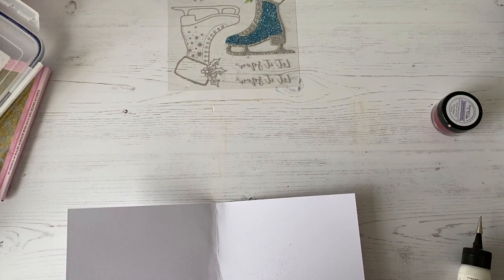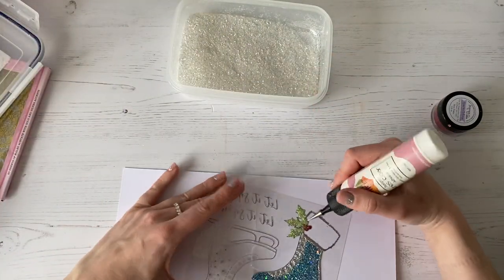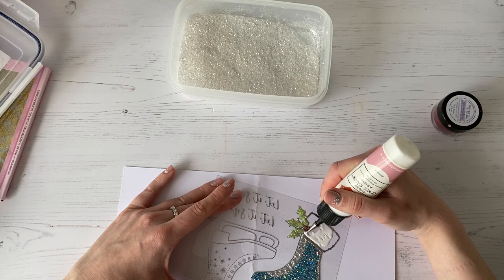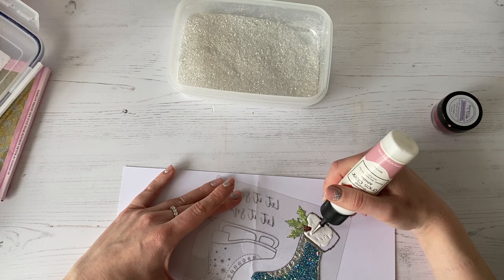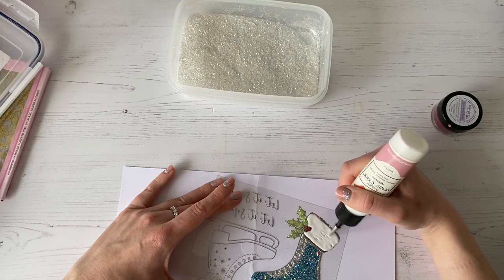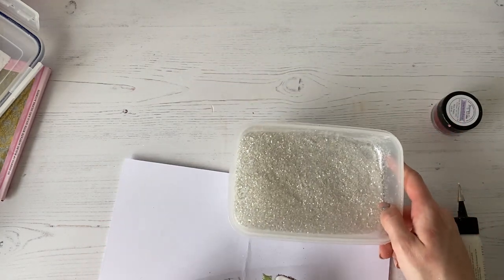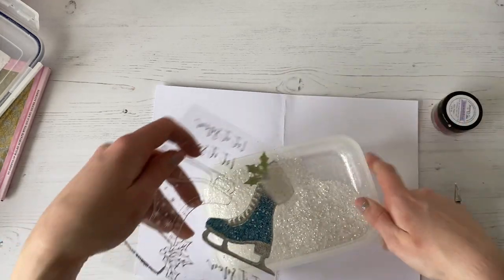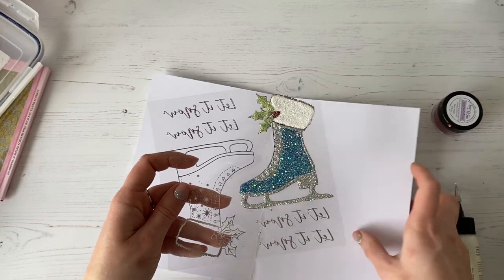Then I'm going to take my white glitter, which is the brand new Winter Wonderland colour, which I absolutely adore — it's gorgeous. What we're going to do is take our glue and just start to infill the top of the ice skate, just scratching in with the glue and infilling it. Then we're going to use a little bit of this glitter — it would be useful if I had a teaspoon, but I haven't, so I'm just going to tip it out from the pot. There we go — you can see how that has infilled absolutely perfectly on my ice skate.